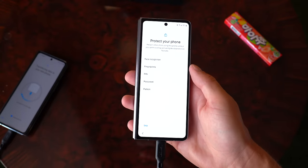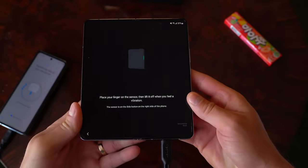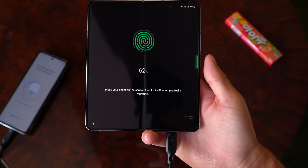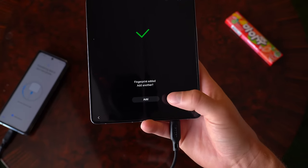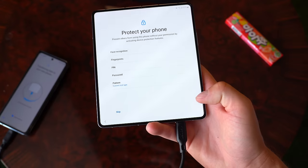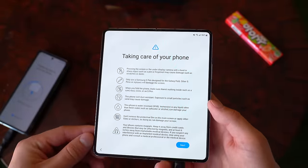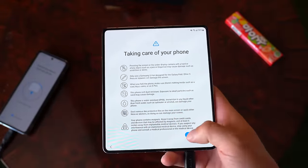Currently transferring my data onto this device. Face recognition is an option, but we are going to set up the fingerprint scanner. The phone does want you to open it to continue the process. Setting your thumb down — nice subtle vibration. This is probably the best way to add a fingerprint scanner on a folding phone — embedded in the power button. Having it in the internal display can be a little tricky. Fingerprint added. Taking care of your phone: don't scratch it with your keys. It is water resistant, and there is a pre-installed screen protector — do not peel that off, it is there on purpose. Only use an S Pen designed for the Galaxy Fold.